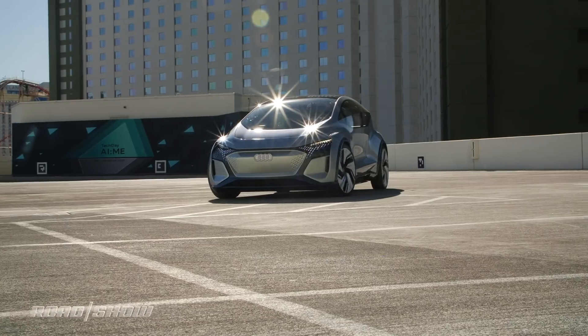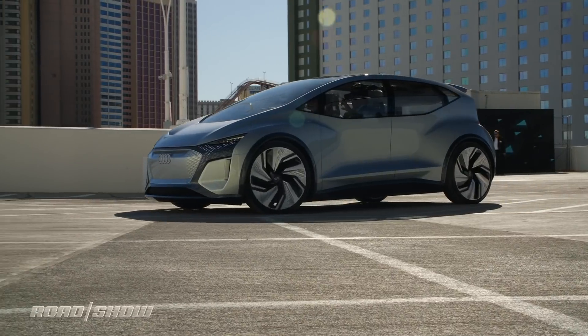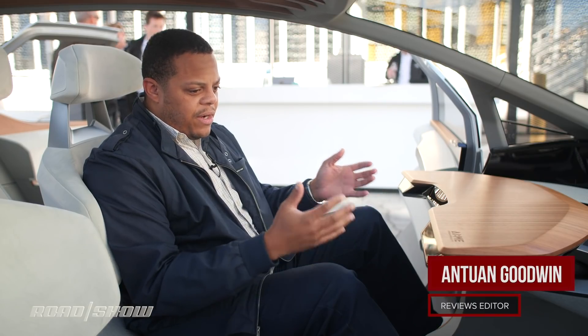We're here at CES 2020 taking a look at the Audi AI:ME Concept, Audi's vision for an urban city vehicle of the future. It's fully electric and designed around car sharing.